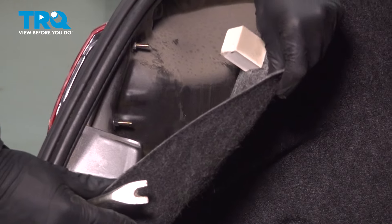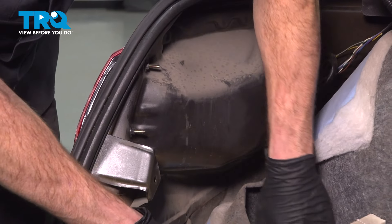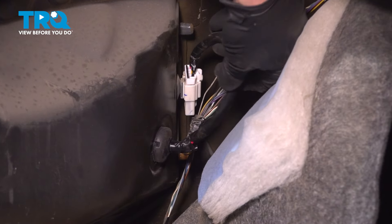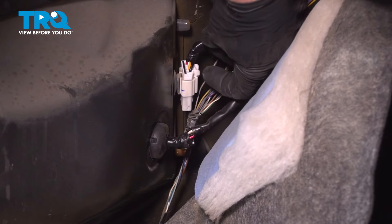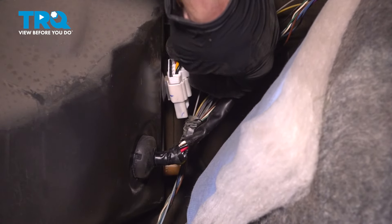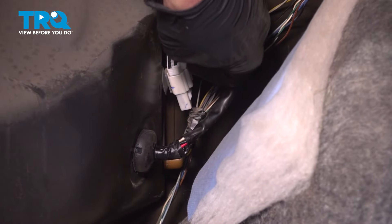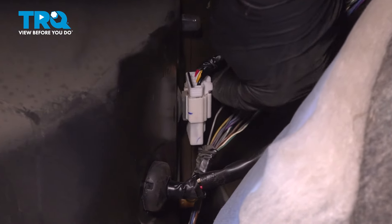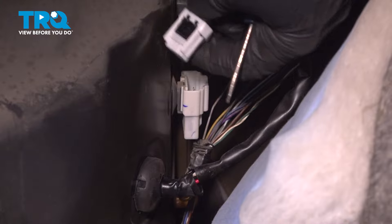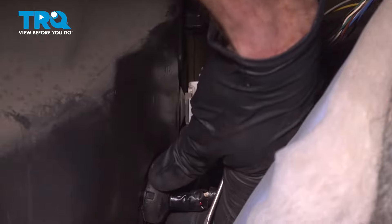Now we can take hold of this and carefully start pulling it down and away. Now we have access to our electrical connector here. You'll find that it has a locking tab in the center. Depress the locking tab and separate the electrical connector — you can use your finger or a small screwdriver if needed. Give each end a quick inspection for corrosion. Assuming it looks good, we can set this aside.